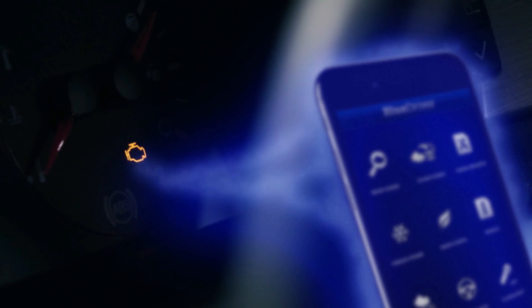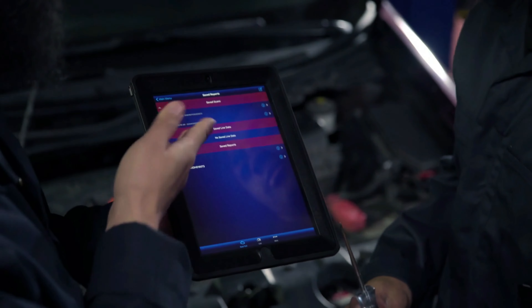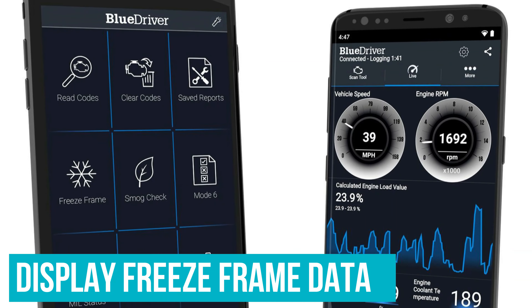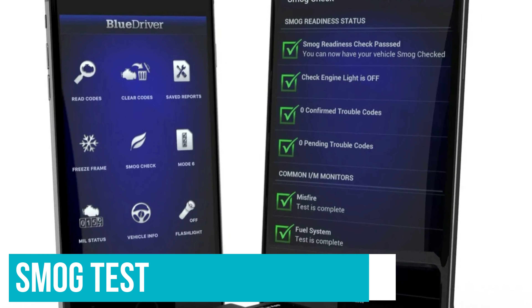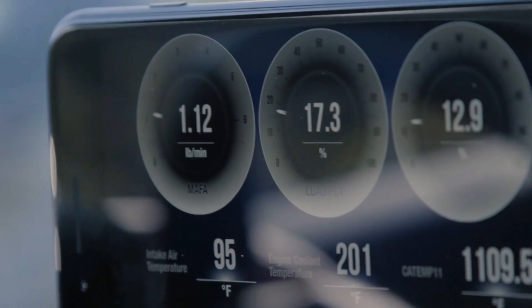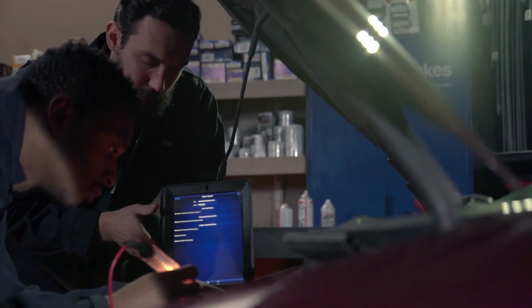Number 4: Motopower OBD2 Scanner Code Reader. The Motopower Scanner is an excellent choice for those who need a basic tool to read codes and don't want to spend a fortune. This device simply hooks up to the OBD port and provides the user with engine codes that cause the vehicle's check engine light to appear. It's also very easy to set up and use, and a large backlit display reduces eye strain and can provide live data for a real-time reading on the run condition.